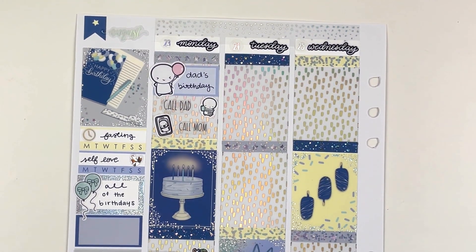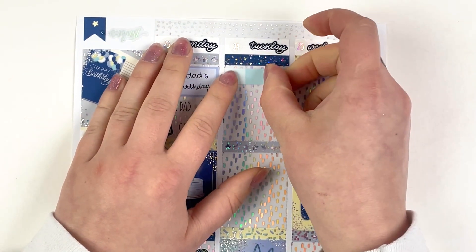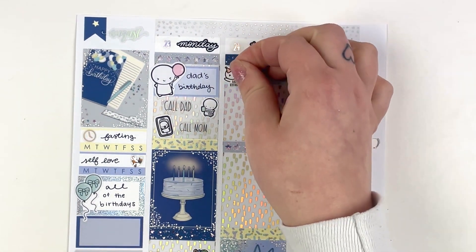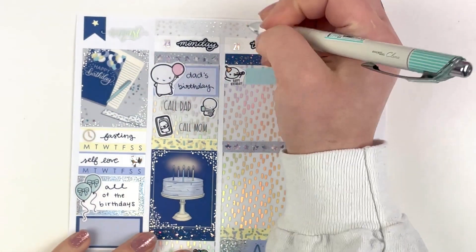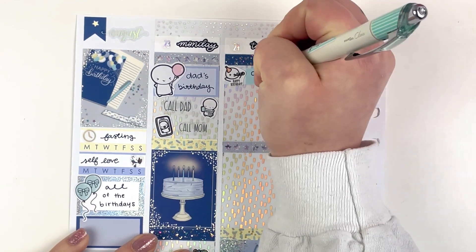I love this light yellow that's in this kit — I love the colors in this kit so much. It was a little hard to find doodles that match perfectly, but I'm obsessed with these colors. They're so cute. The next day on the 24th was Carly of Carly Plans' birthday, so I marked that with a munchkin.